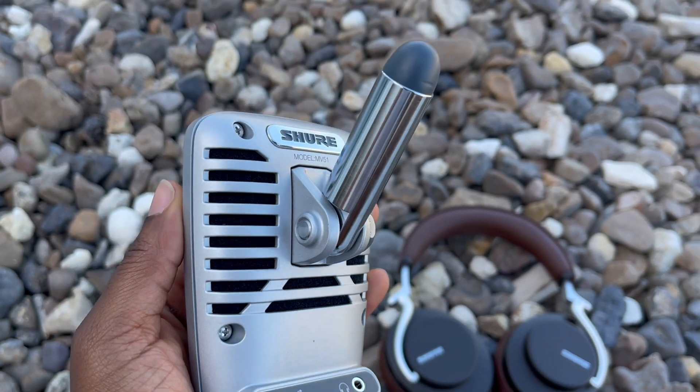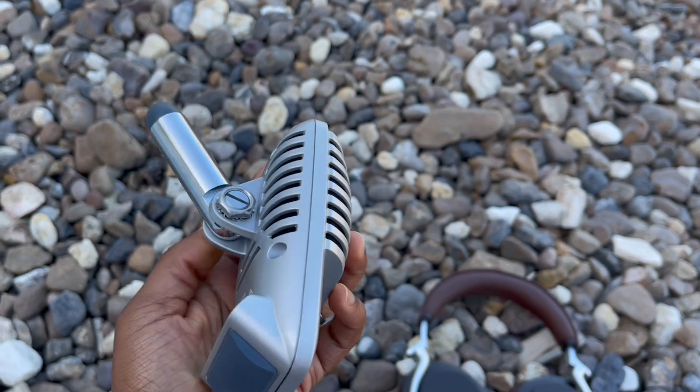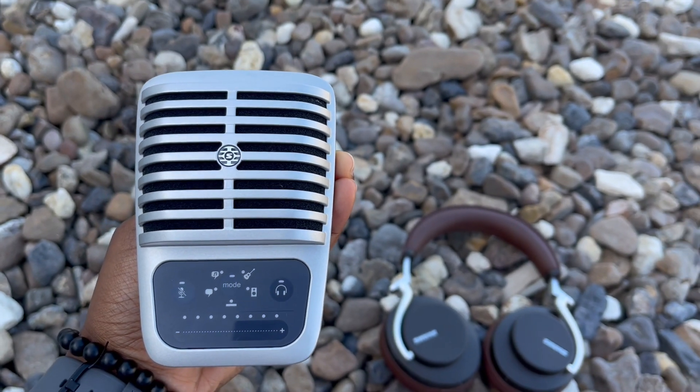You see me holding the mic a lot, but you can also attach it to a mic stand. It's very nice and convenient. I love that I can just plug it right into my phone and I'm going.